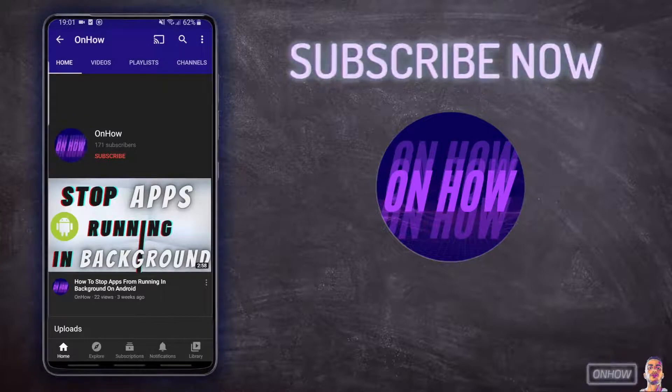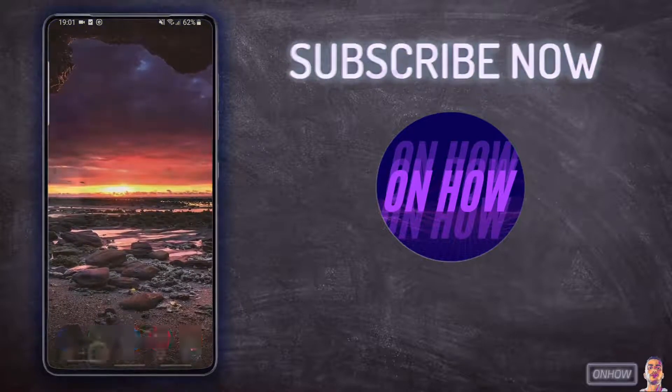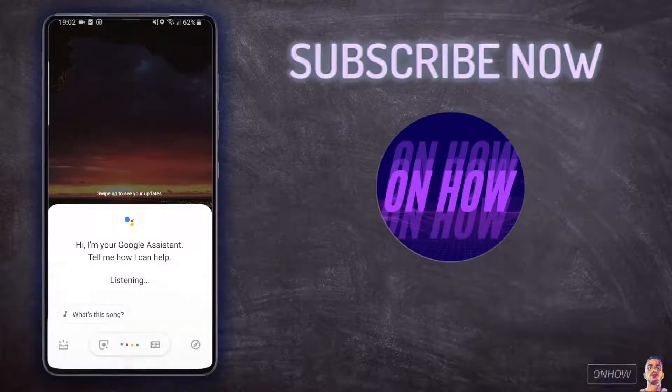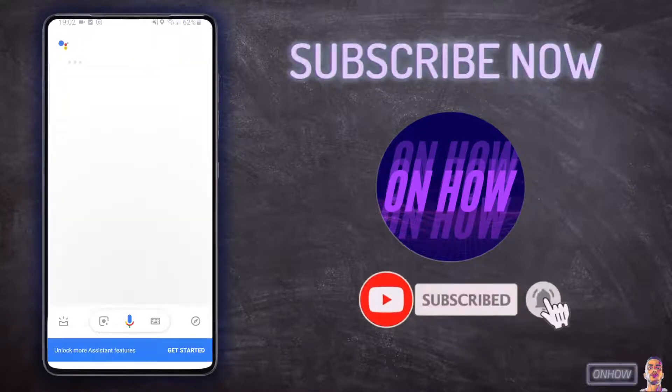Now I'm going to show you how you can scan QR codes if your phone doesn't support this. We will be using Google Assistant to do this, and all Android phones have Google Assistant on them. To launch Google Assistant, just tap and hold on your home button and it will show you the Google screen, just like you see on the screen. After that, tap on the camera icon for Google Lens.